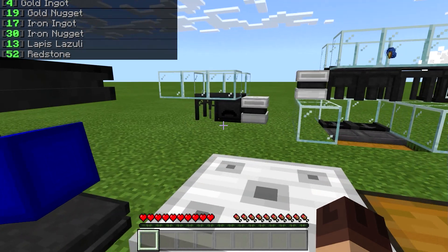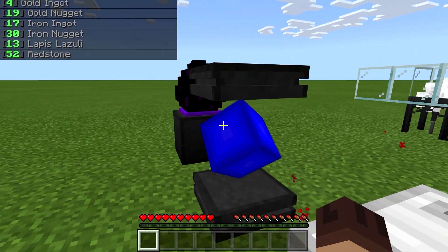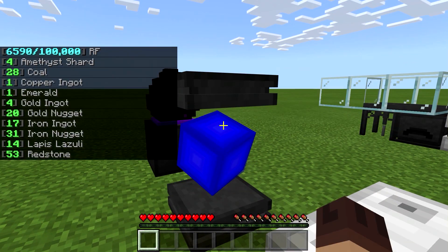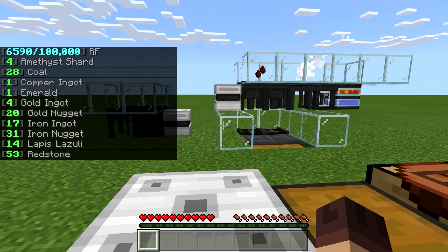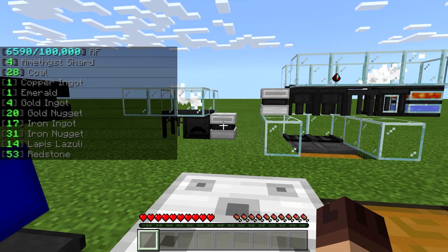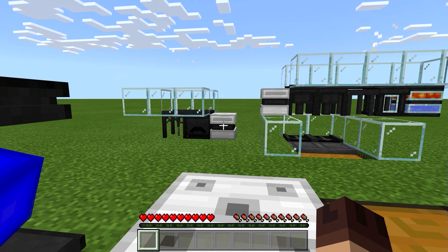Everything contained within your power core is your one storage system. According to Emotionless you can store 100,000 items or more in there, though you are limited to 64 item types. That's a decent amount — it will store all of the resources that you need, which is kind of the whole point.